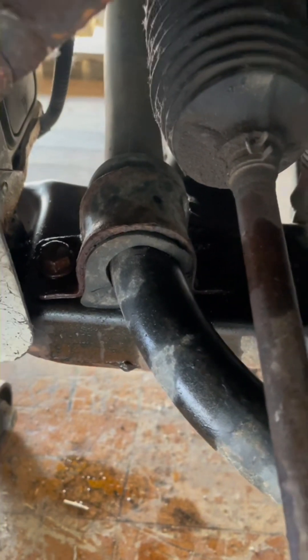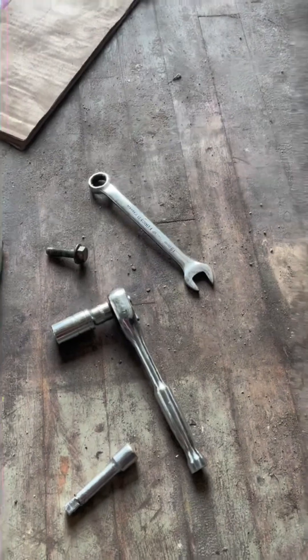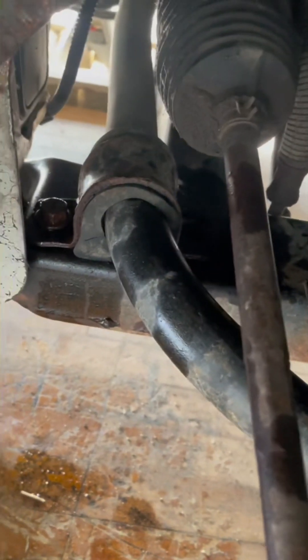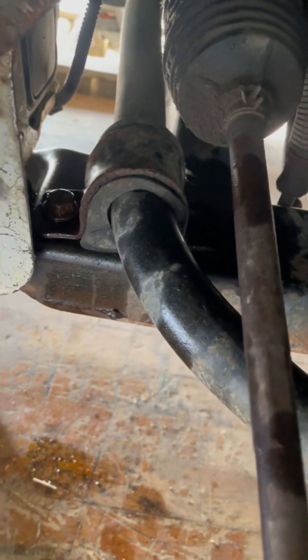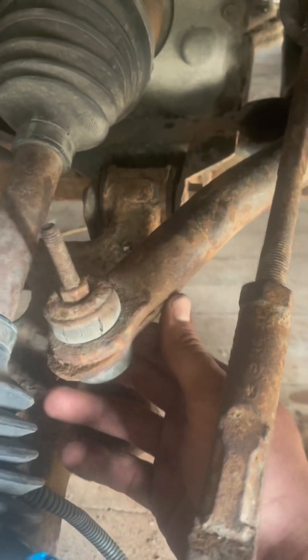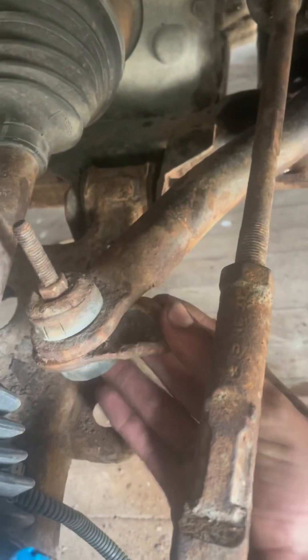The bolts came out — one is up in there somewhere. I had to use a 15-millimeter wrench, a regular box-end, not ratcheting, so it took about 10 to 15 minutes to get that bolt out because of how long it is. Once I get the back bolt and end links out, you can see why we're replacing the whole sway bar — it just opens right up.